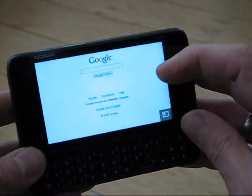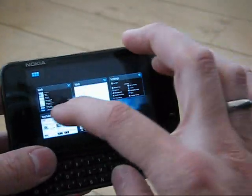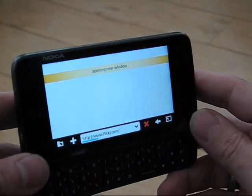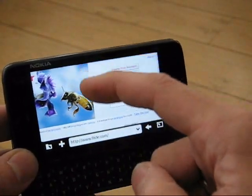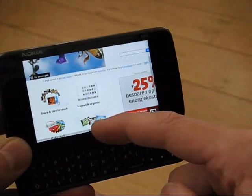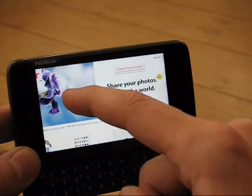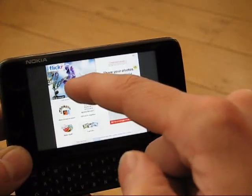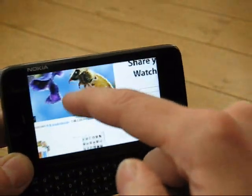That's pretty quick to come up. Let's go again to the bookmark selection and try Flickr. It seems that the browser presents itself as a full desktop browser, so we're not getting mobile versions of websites as we browse, which is quite good. And of course you've got the zoom feature.